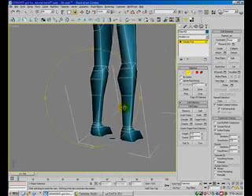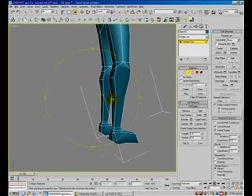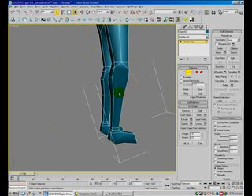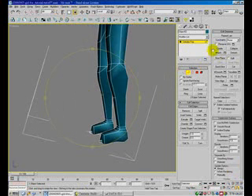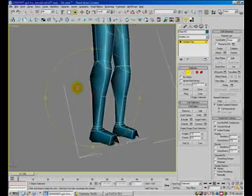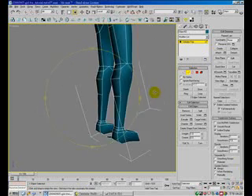For example, as you can see here, we need to create an edge for the calf, so it will be better when doing the animation.